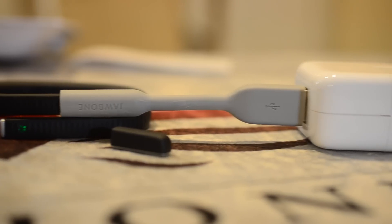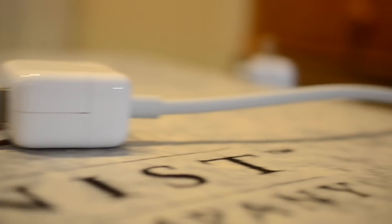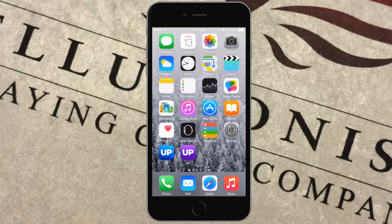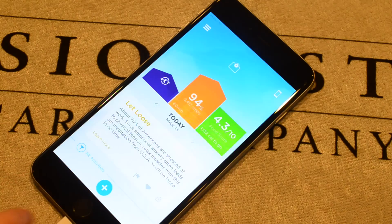When you are charging it, it's a standard USB port — I have an iPhone charger here. You can use your laptop; either way it'll light up and let you know. You'll also get a little notification on your phone if it's within range saying, hey, your UP is fully charged — grab it and get going.